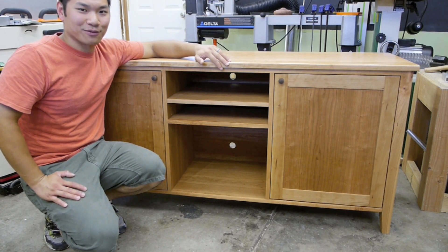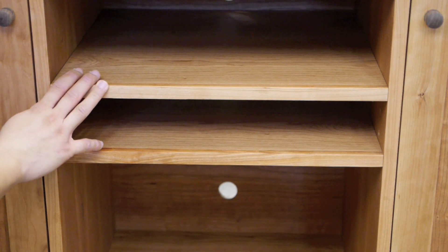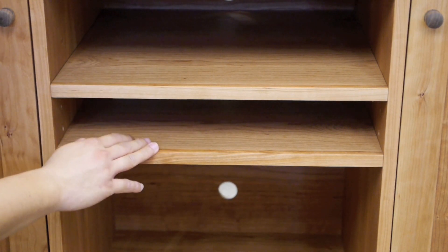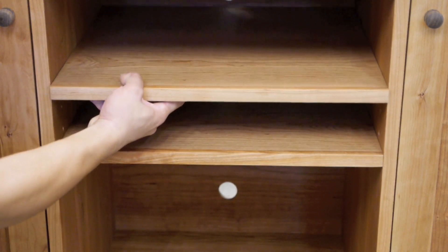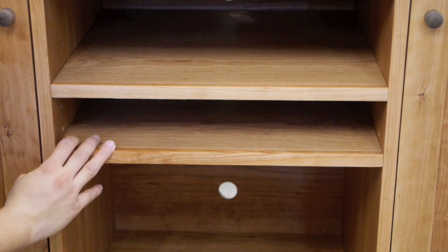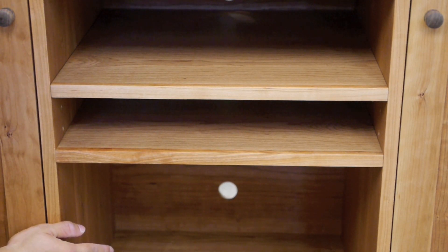This will be an elegant piece for any living room. The center of this media cabinet is designed to hold a DVD player, a home theater system, or a video game system. The shelves can slide out and adjust on shelf pins — you can adjust them up and down if you ever get a different system. And here we have wire management through the back so you can run your wires cleanly.